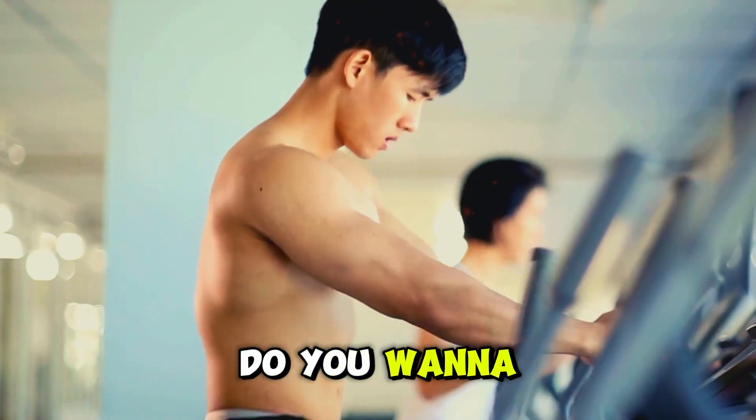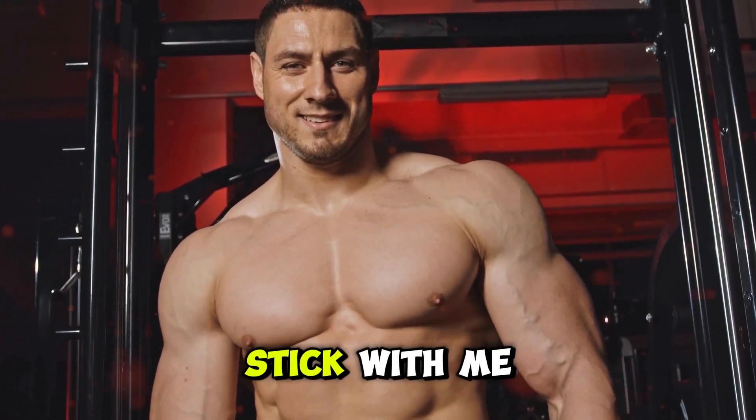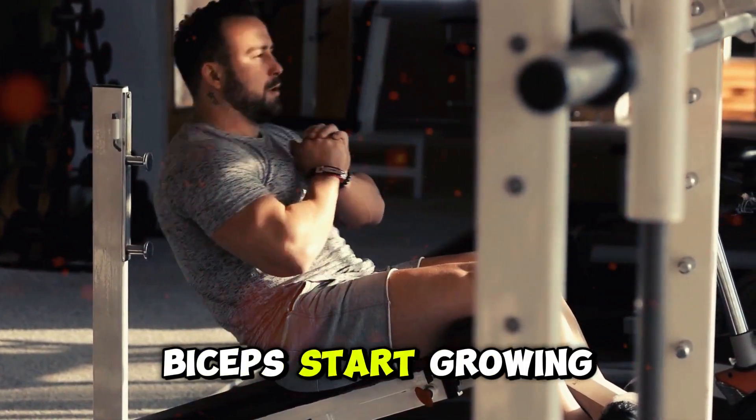So what are you waiting for? Do you want to break through those plateaus and build biceps that turn heads? Stick with me until the end to transform your training routine together. Let's make today the day your biceps start growing quickly.